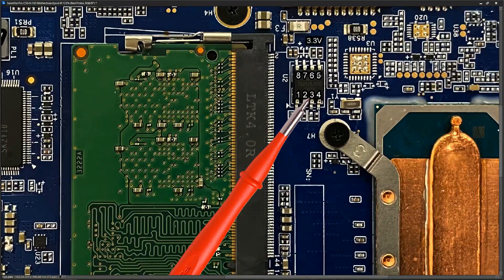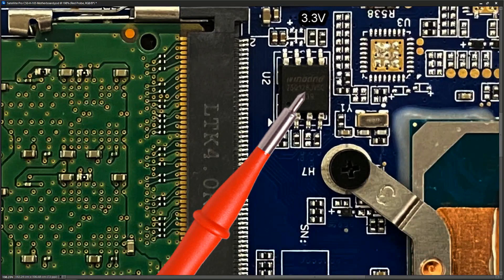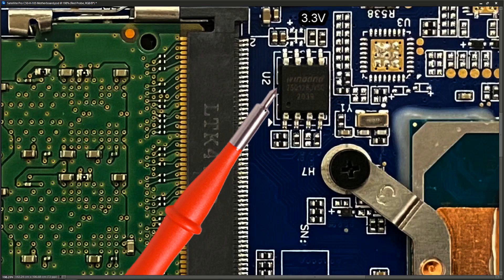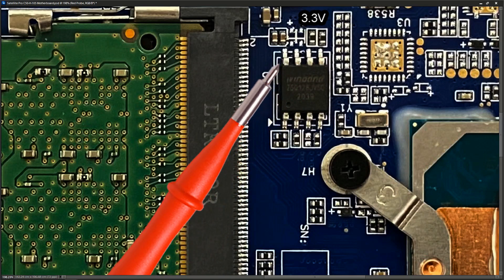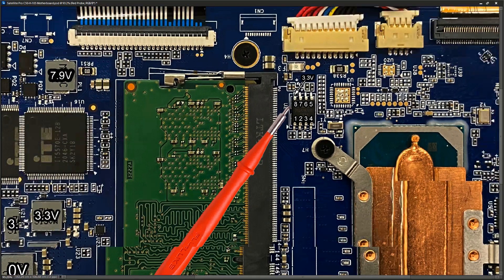Other checks: our BIOS chip is right here — it says Winbond 25Q128JY5Q on it, confirming it's a BIOS chip. On the BIOS chip, pin 8 should have 3.3V. Counting from pin 1: 1, 2, 3, 4, 5, 6, 7, 8 — when I measured pin 8, I got 3.3V. Good.